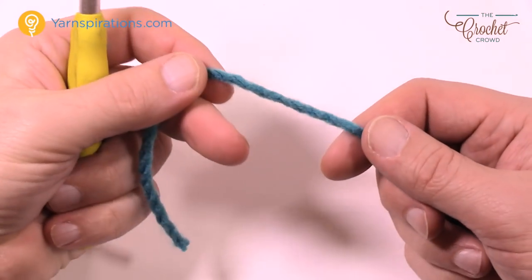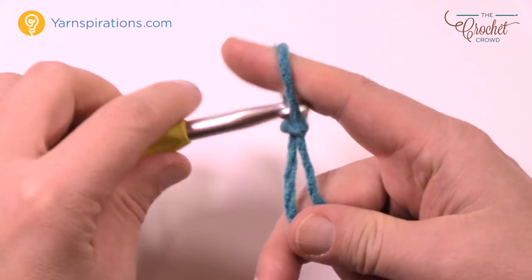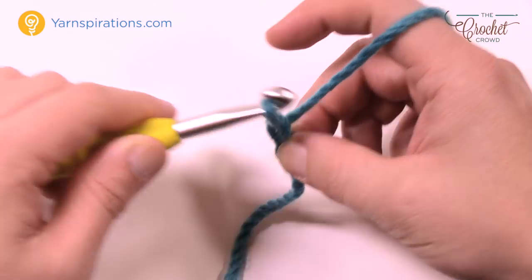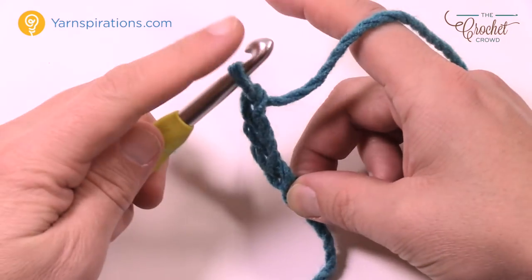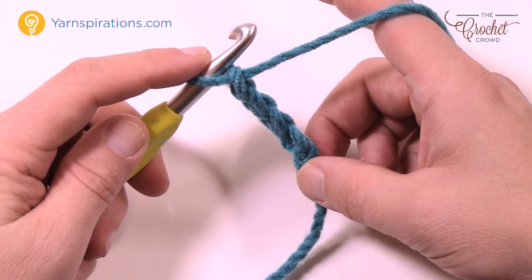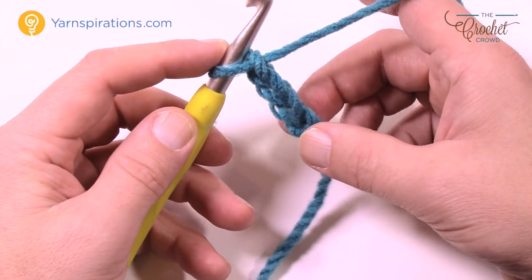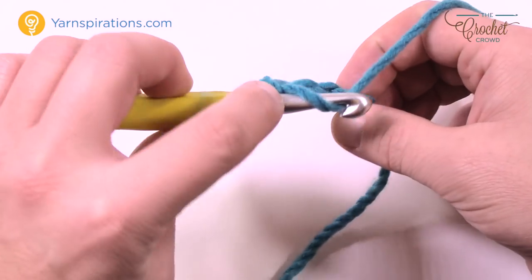We're going to start off with your Karen Chunky Cakes and begin with a slipknot. We're gonna chain four to create the very start of the middle of your blanket. So chain four: 1, 2, 3 and 4. Now count back to the fourth chain from the hook — the very starting one — and you are going to double crochet into that one.